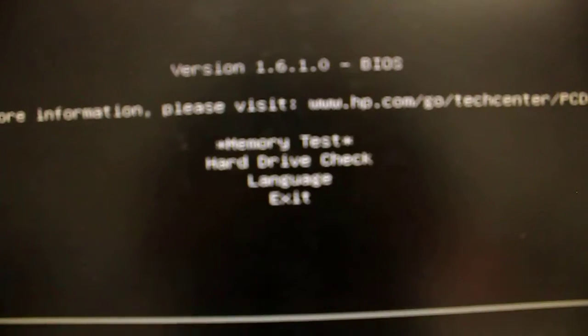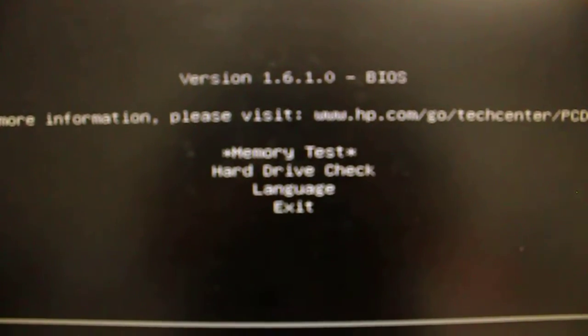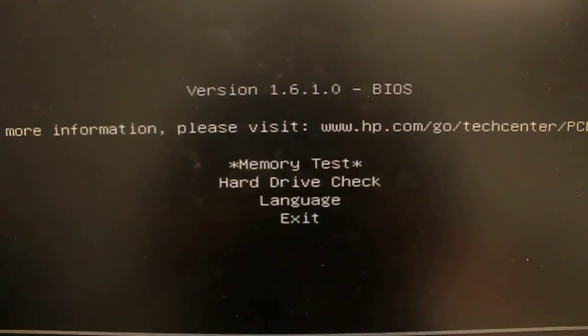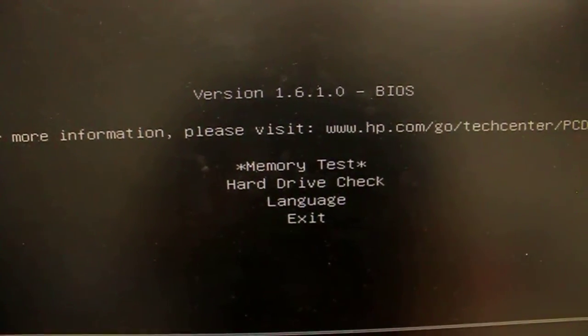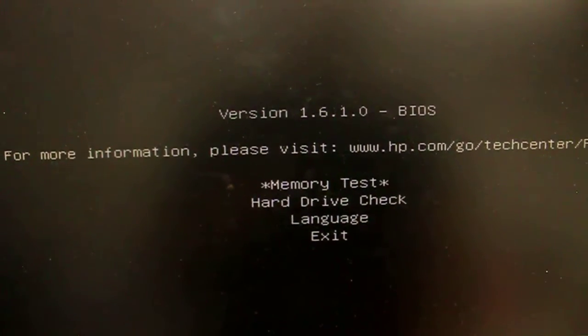I'll take the camera off the stand and get a better shot for you. There we go — you can see we've got a memory test, a hard drive check, and language/exit options.